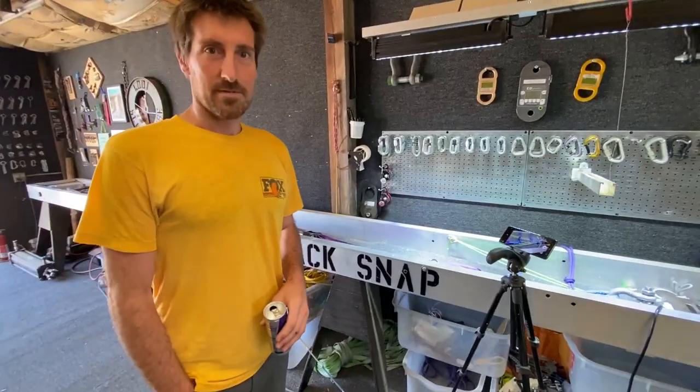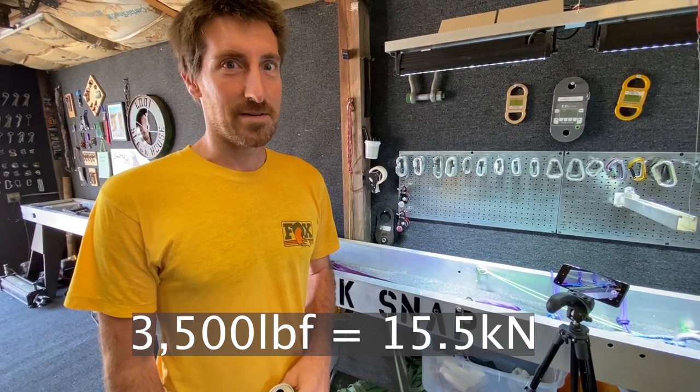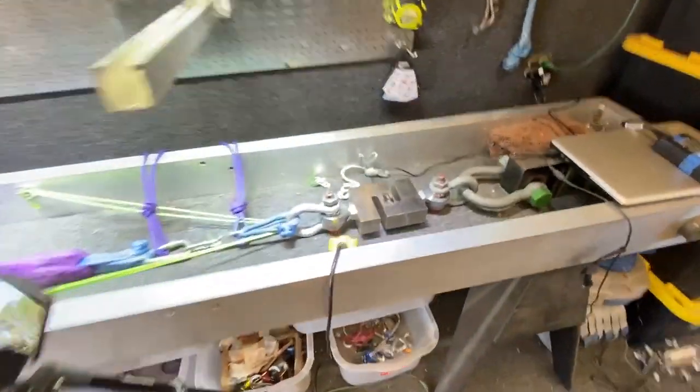And it's grape season. So what do you think it's going to break at? I'm guessing 3,500 pounds — that's how I feel comfortable using them. That's what I think they'll break at, at least. Alright you guys, put in the comments below what you think.